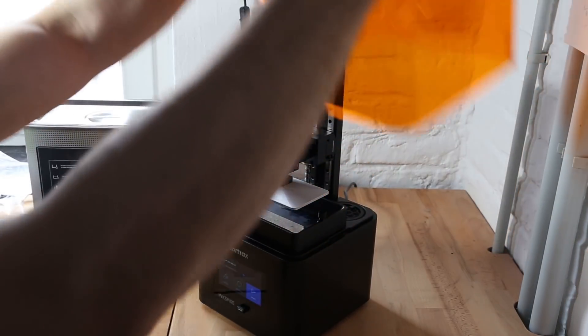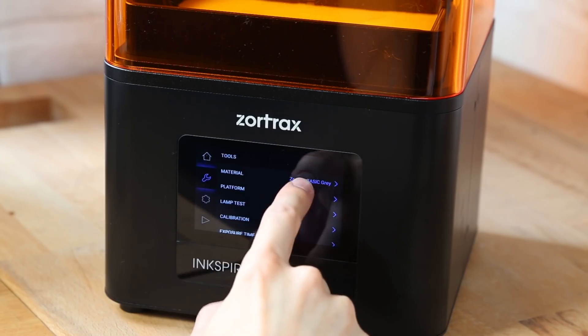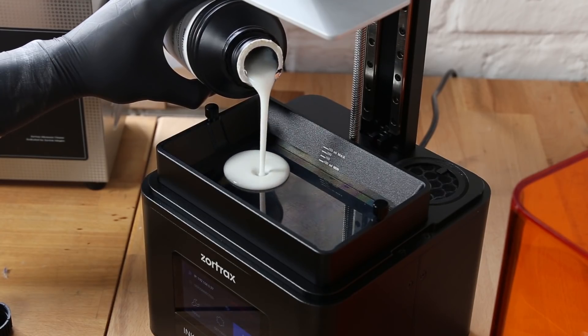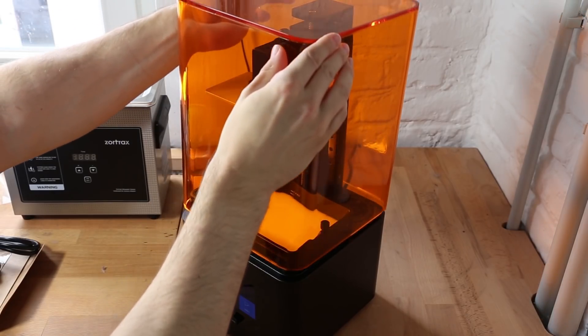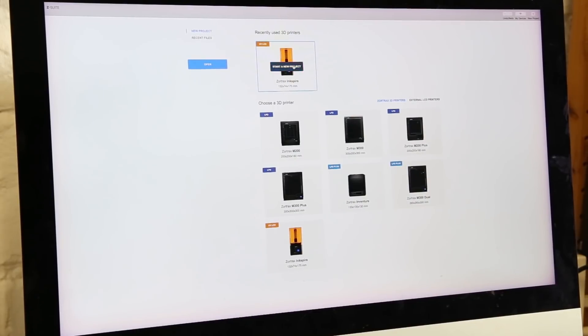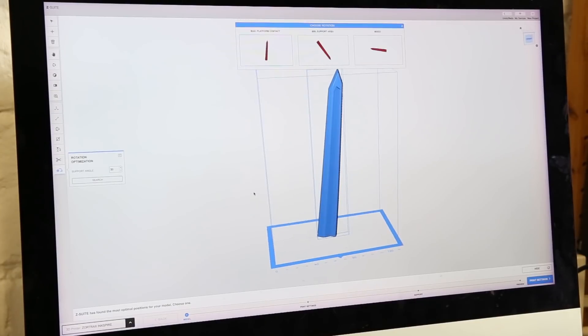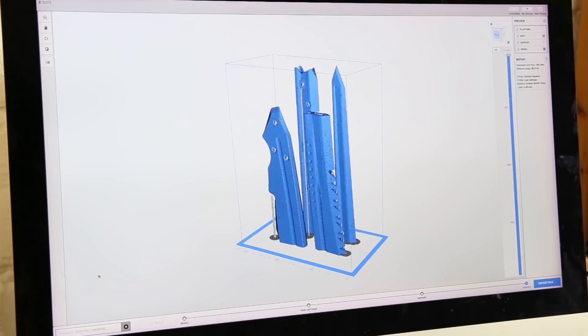These resin printers always look so fancy and this touchscreen makes it even fancier. Setting up the printer was super easy — you don't need to do any configurations or assemble anything. You just need to pour in the resin and prepare your 3D model for printing with the Z-Suite. This is a printing software from Zortrax and we've been working with it for years now. It is super easy to use, especially for beginners.